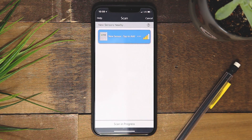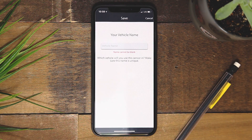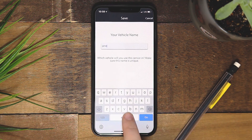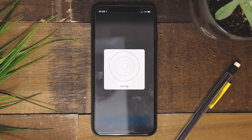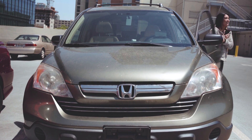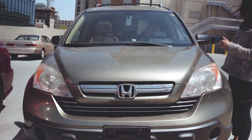Once you find the OBD2 port, tap "I found it" in the app. Select the sensor that is now visible on your screen — your phone is now connected and you can name the sensor. We suggest naming the sensor after the vehicle in use. Your vehicle will be automatically paired after you have connected the sensor.